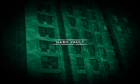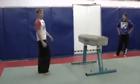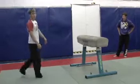Dash Vault. So with the Dash Vault, it's all about placement. Obviously we're going to go legs first over the vault, so we need to kick both legs up in the air in order for us to get over the vault.